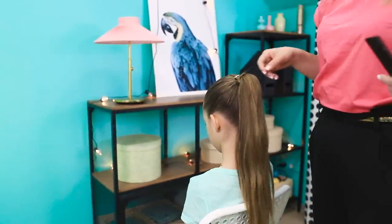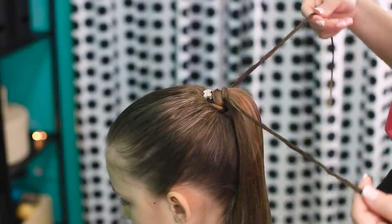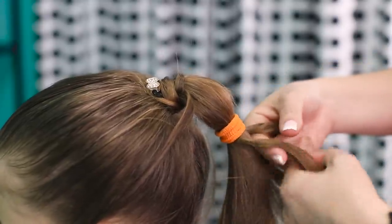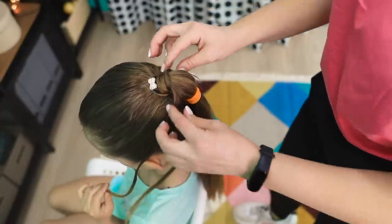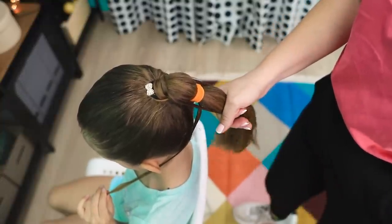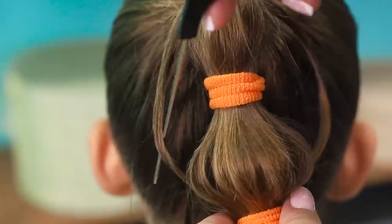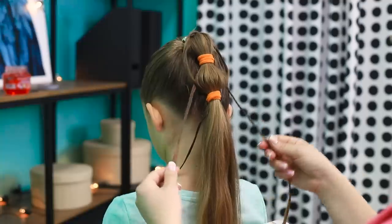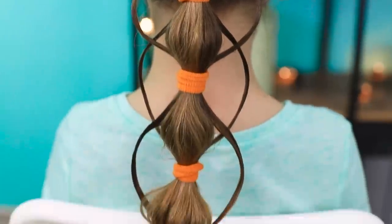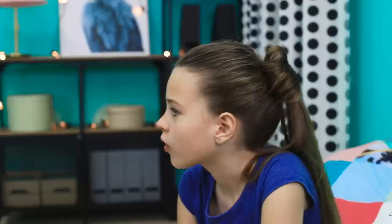And here's another idea for a spectacular hairstyle! Start by making a ponytail. Separate two thin strands on the sides. Tie the hair with another hairband underneath, then separate two strands again and put them on the shoulders. Now take the strands that you separated earlier and connect them to the rest of the hair like this. Tie the ponytail with a hairband again and slightly pull the rings out of the hair. Repeat the same thing all the way to the end of the ponytail! What a fantastic result — and all it takes is a little imagination, and hairbands of course! They look so good with their new looks!